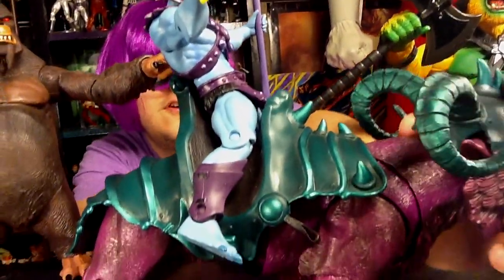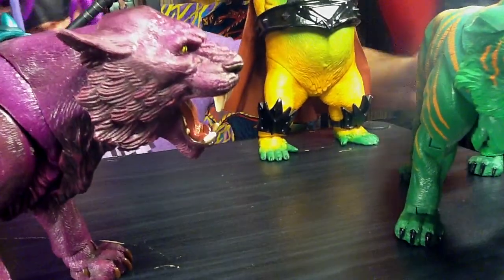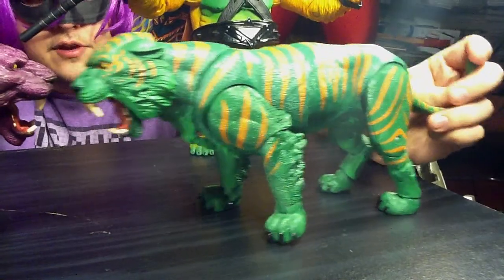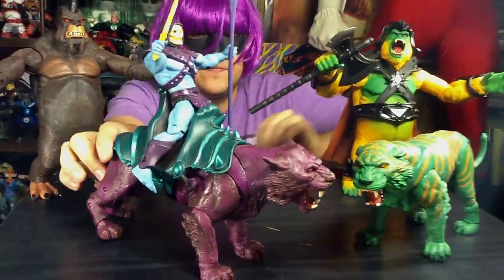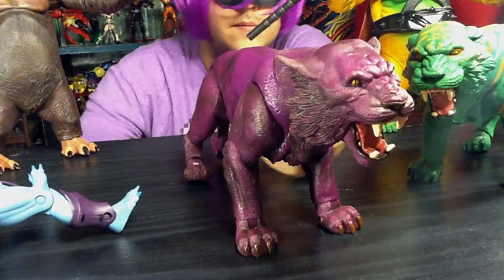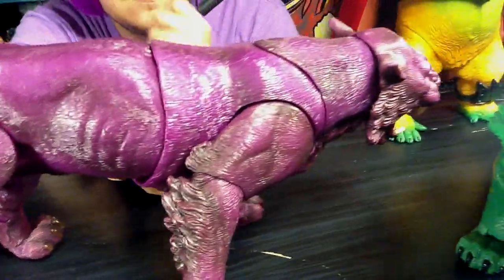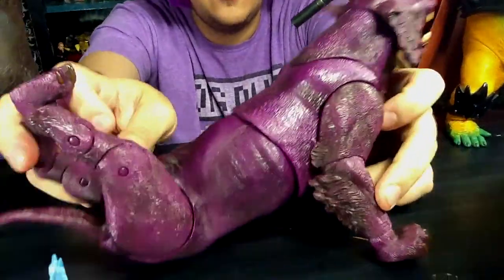Let's take his headpiece off — and it just comes right off. I really like that they don't feel like the same cat. This one feels like a much bigger cat, the green one here, than the purple one. Very cool looking cat.